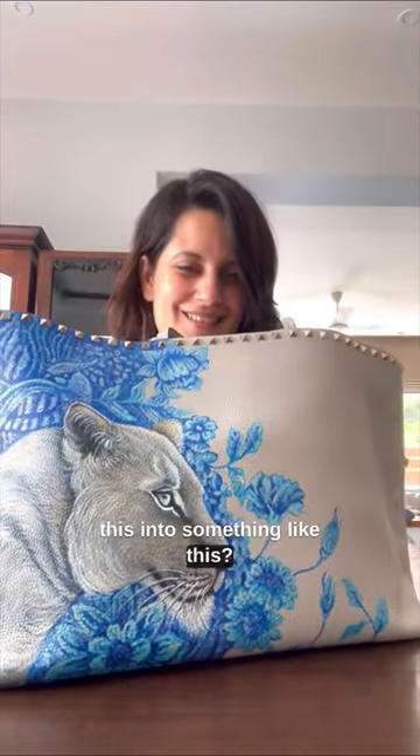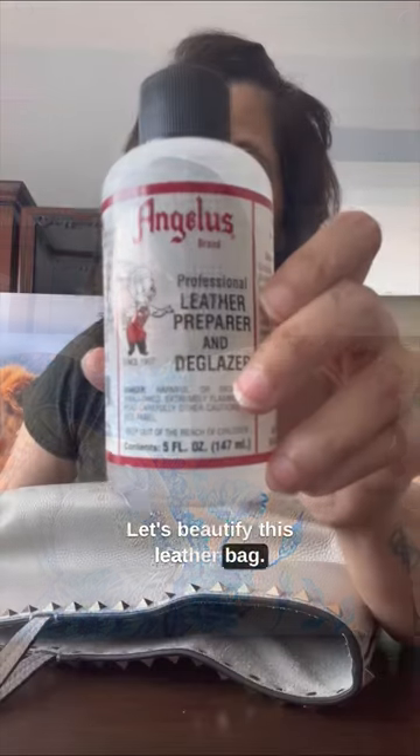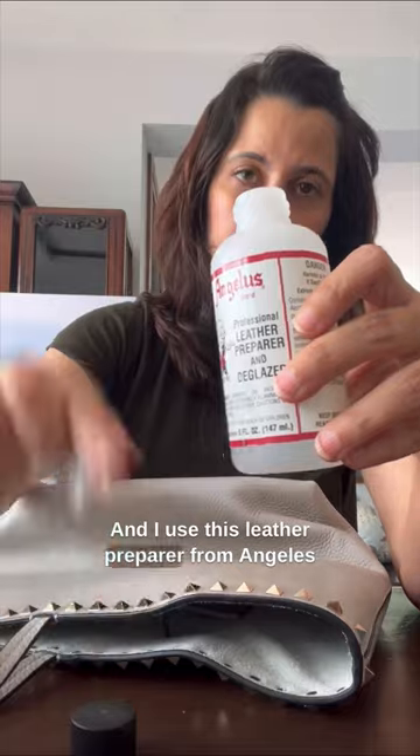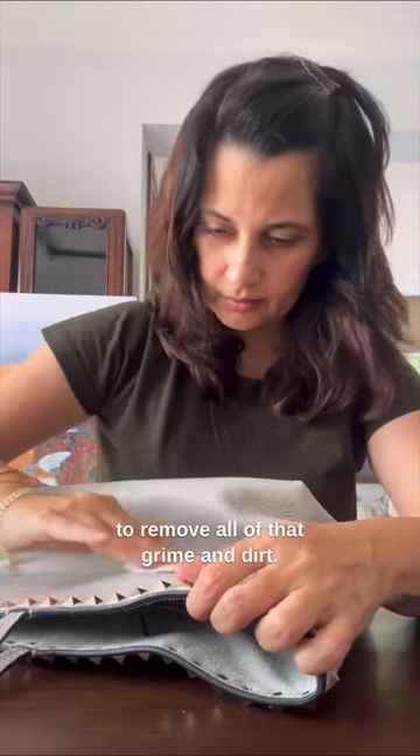How do you turn something like this into something like this? Let's beautify this leather bag. The first step is to prepare the surface to be painted on, and I use this leather preparer from Angelus to remove all of that grime and dirt.